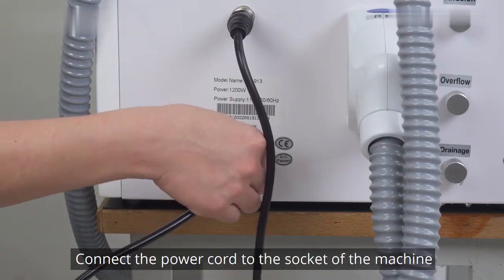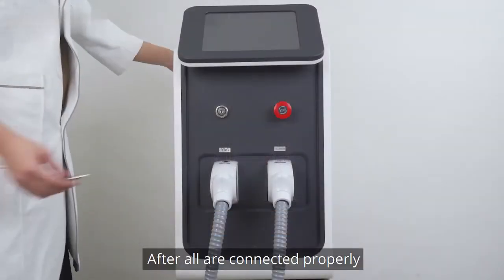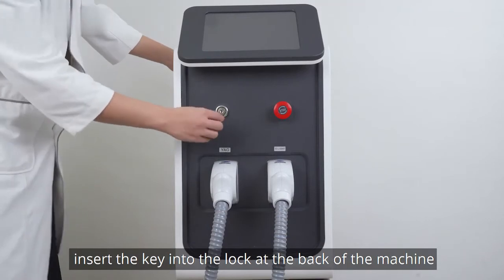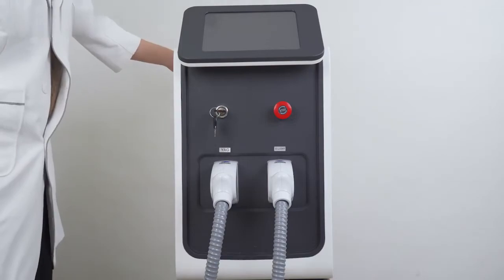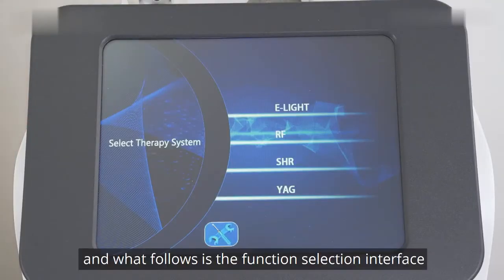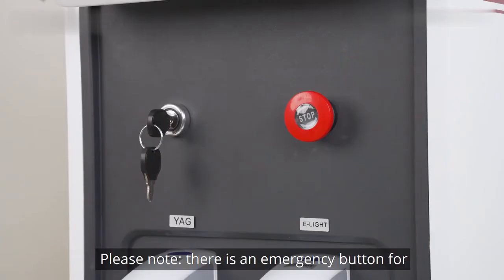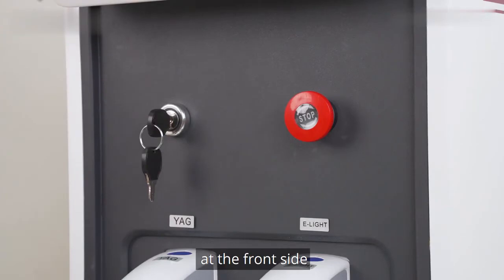Connect the power cord to the socket of the machine. After all connections are properly made, insert the key into the lock at the back of the machine and turn it to start the machine. The welcome interface will appear, followed by the function selection interface. Note there is an emergency button for turning off the machine at the front side.